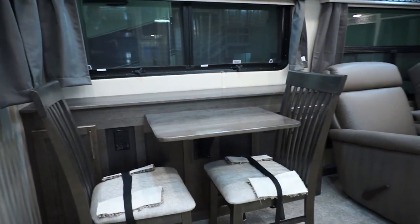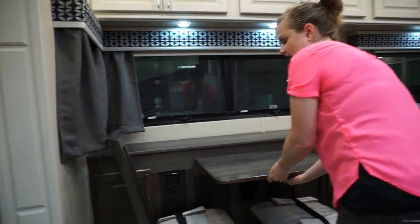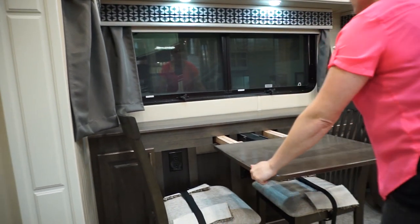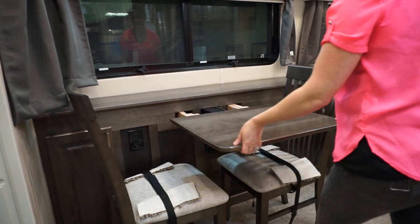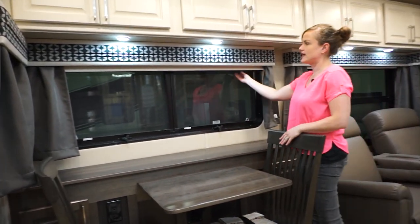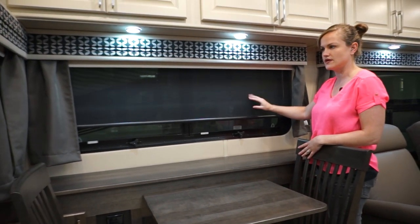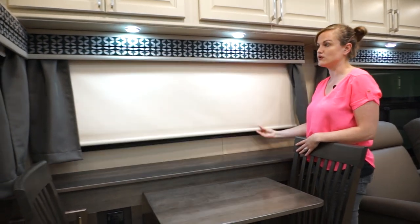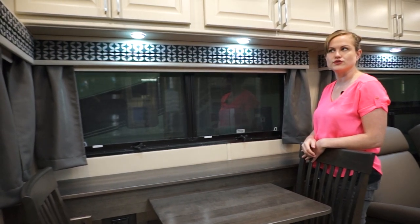This one is equipped with a buffet table because we have the outside entertainment area — you've got power in there and overheads, and we don't want to cut down on storage. You've got the ability to pull this out to seat more people — easily seat four. All of your windows are going to have an MCD roller shade. You'll have a solar shade to help with the sun and a complete blackout shade as well — it's just a simple pull. We do have power shades available if you choose.